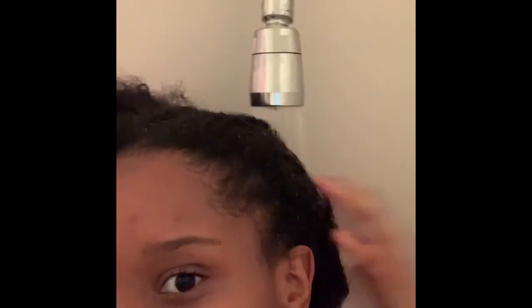The first step I took was to simply rinse my hair. The goal is to fully get your hair wet, and then afterwards I'm going to do a curl check to make sure that my hair was actually fully wet.